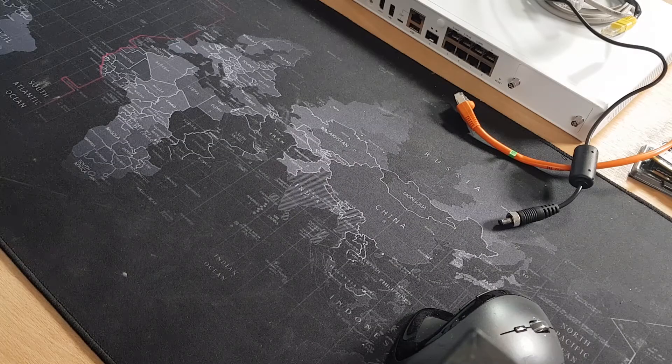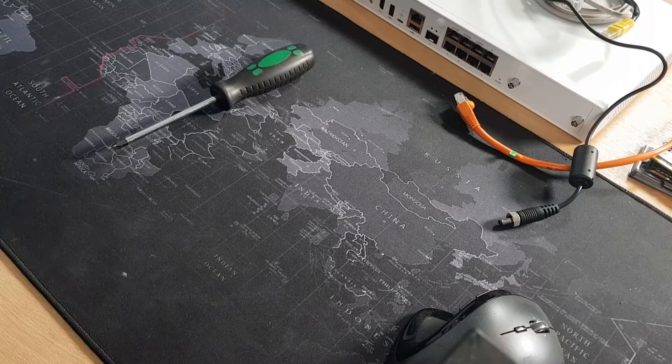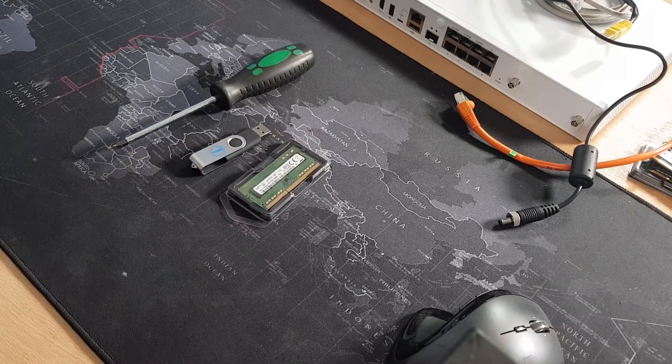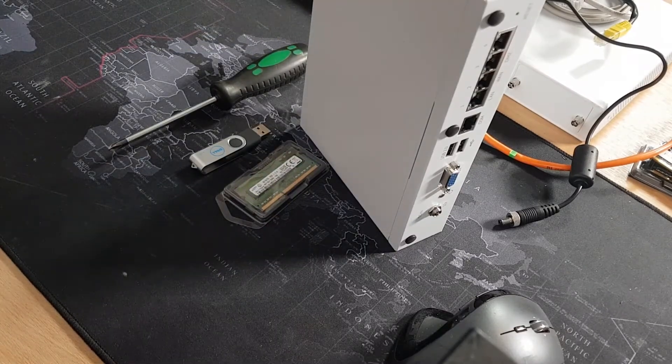Now to do this upgrade you are going to require four very simple things: number one, a screwdriver; number two, a USB pen with a load of Sophos SFOS version 18; number three, a 4GB stick of memory; and number four, a Sophos XG105.